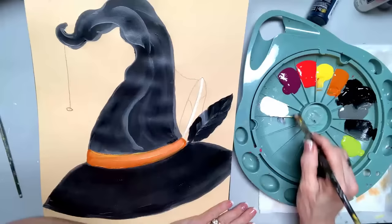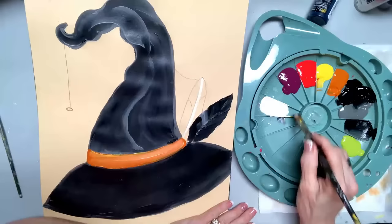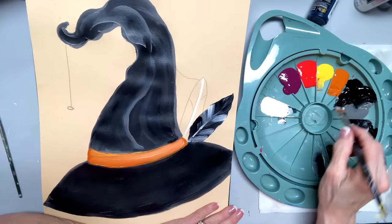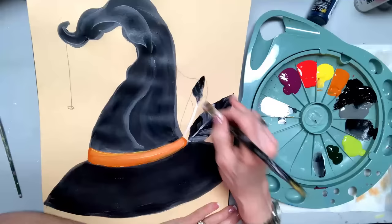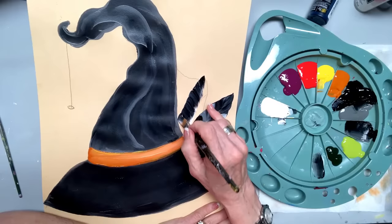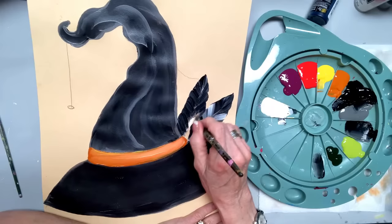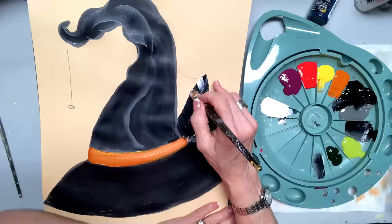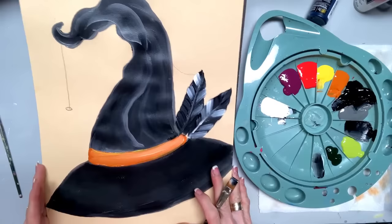I thought it would be cute to do a feather — maybe a crow feather. So I'm picking up the licorice with a 16 flat, going in with the medium to work it in. We want this to feel like butter. If it doesn't feel like butter, you need more paint or floating medium. Lots of paint — people say that's more paint than they ever thought.